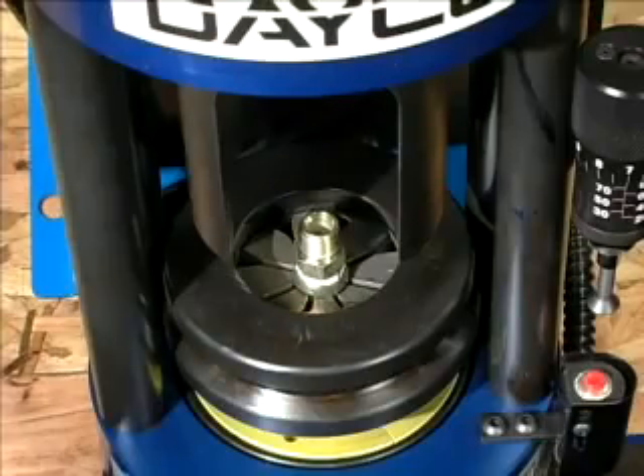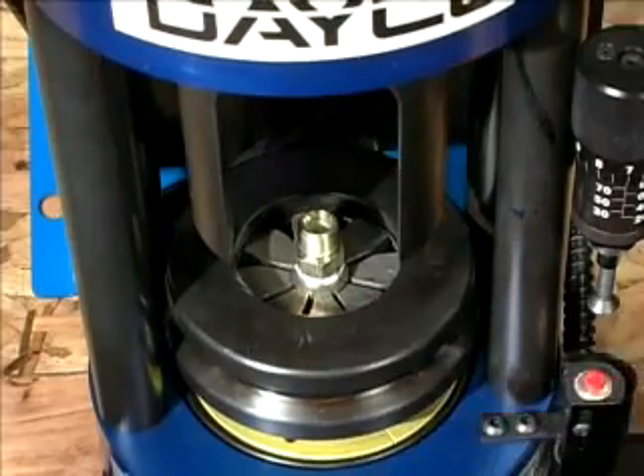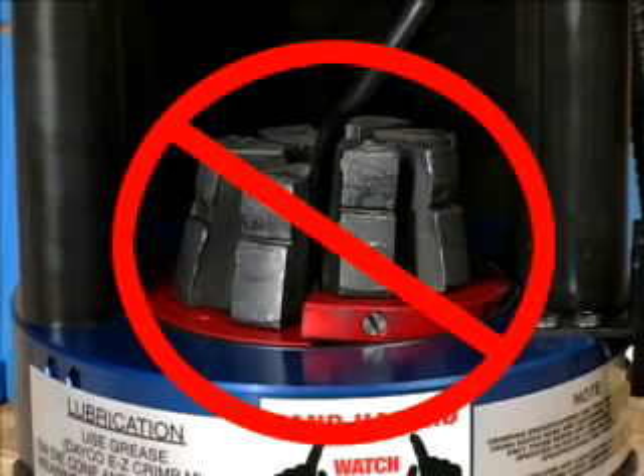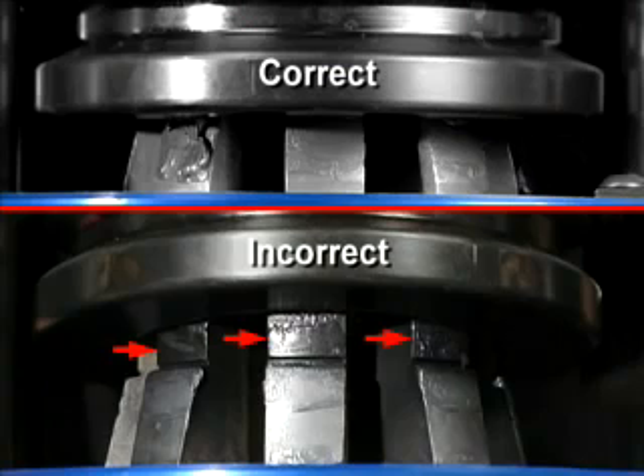Next, seat the die set in the pressure plate by firmly pushing down on the compression ring. Then check the alignment of the die set. Remember, improper seating or overlapping the dies will result in damage to the dies and pressure plate. Caution: the notches on the die set must be completely covered by the compression ring prior to the start of the crimp. If the shoulder notch is visible, a larger die set is needed. Crimping with an incorrect die size could result in personal injury.